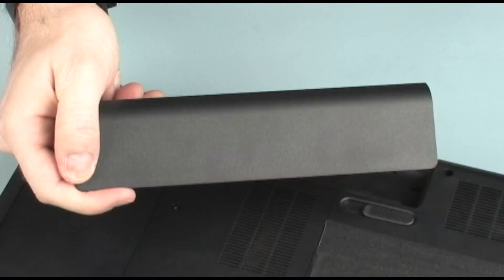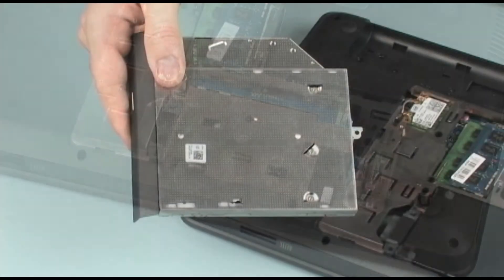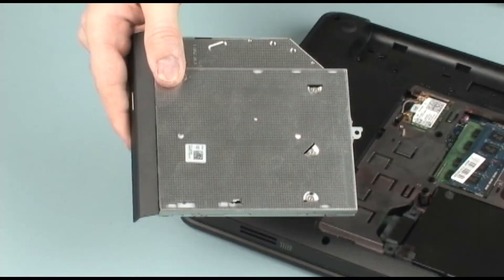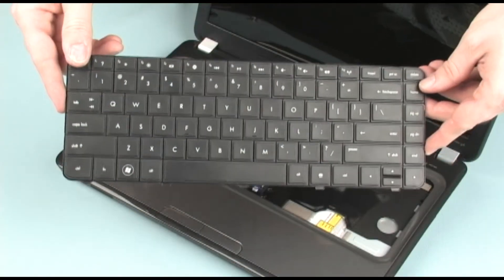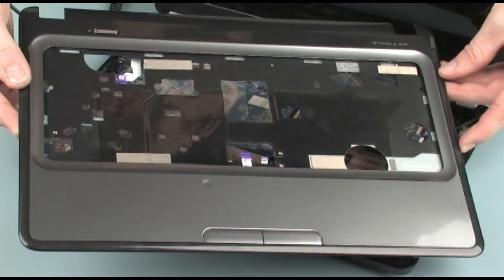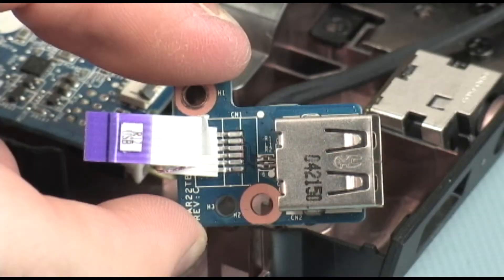Before you begin, remove the battery, hard disk drive, optical drive, keyboard, top cover, and USB board.